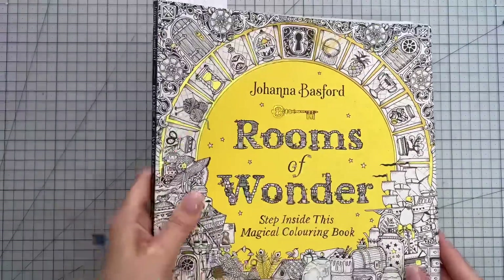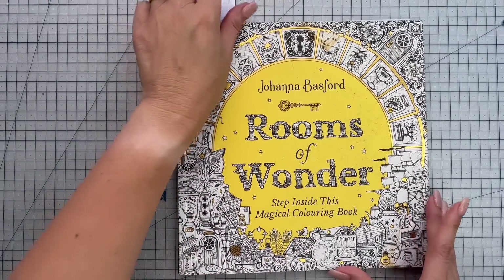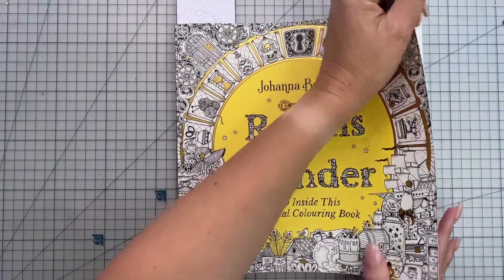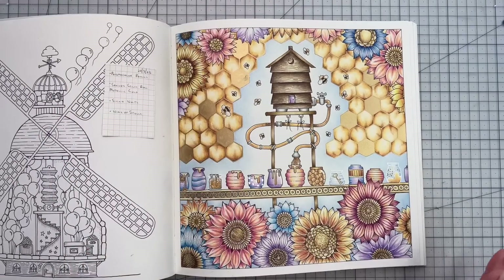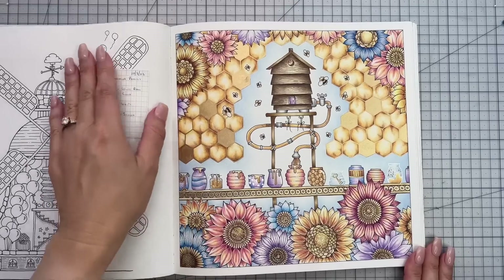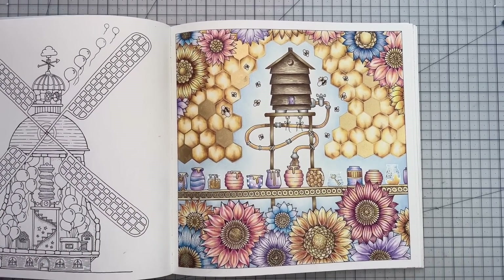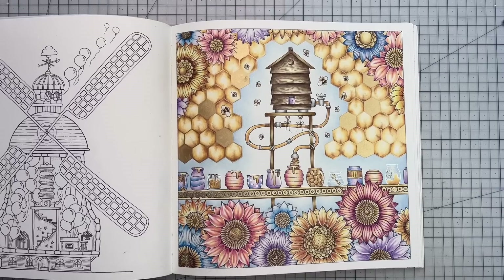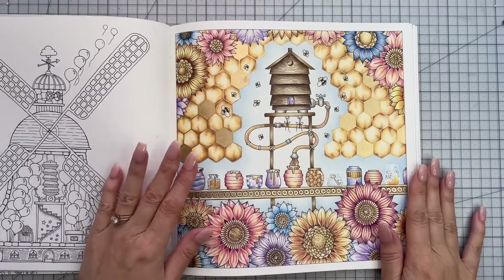Next we have Joanna Basford's 'Rooms of Wonder,' and I've only managed to get one page completed in the book this month. These pages aren't in any particular order for when they were colored. The page I completed is the Honey Room page, and there is a two-part color along up on the channel. I absolutely adore how this page turned out — I was looking to do a soft spring palette and didn't want to introduce too many colors because it is quite a detailed page.